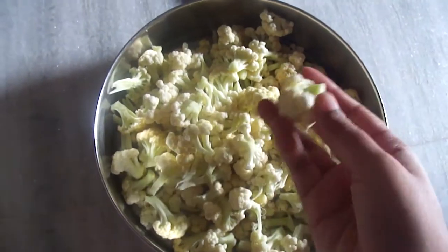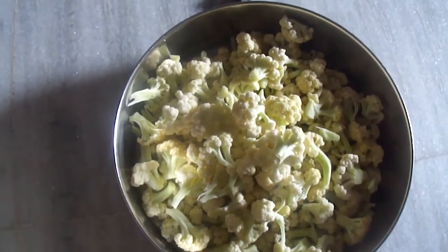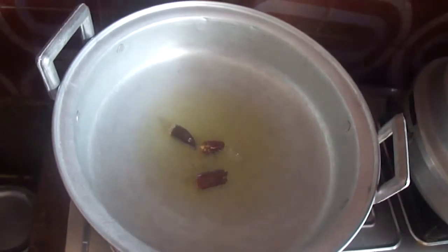First we have to cut them into small pieces. Then place the pan on the stove and add 3 tablespoons of oil. When the oil is hot, add red chili.